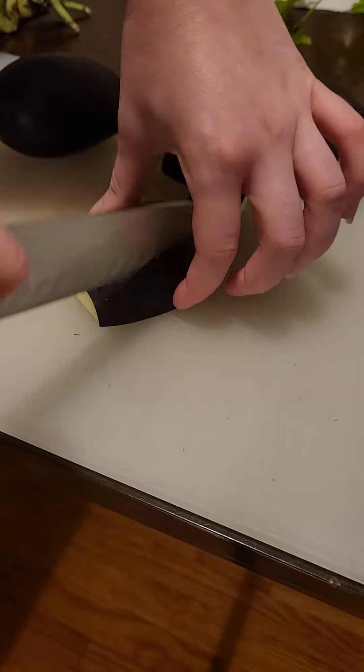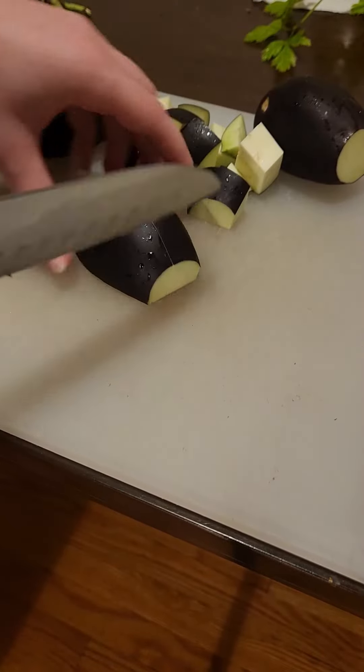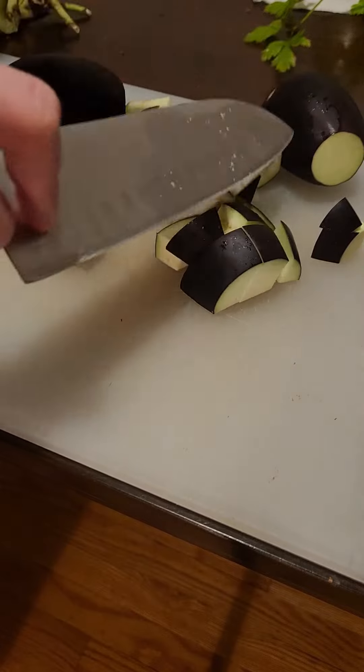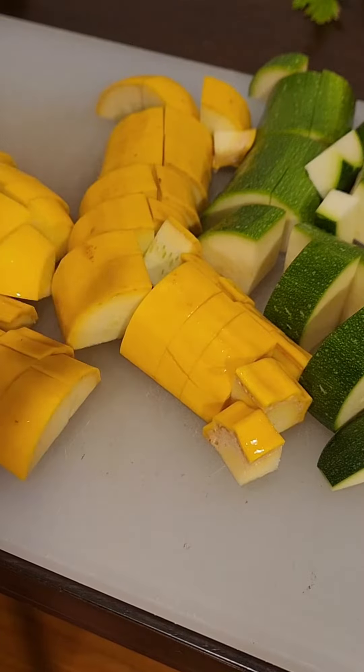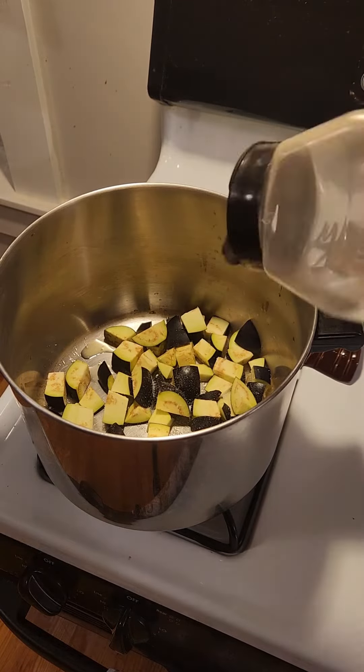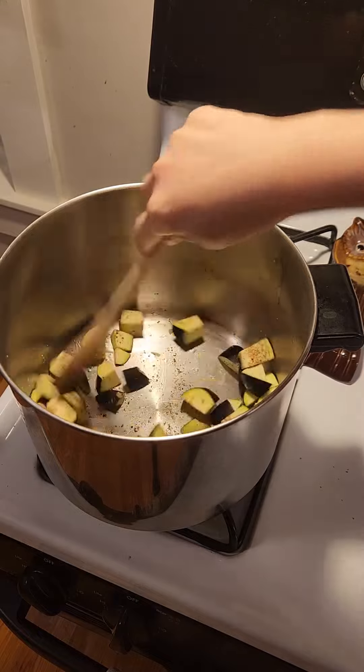To kick this dish off all you're going to do is dice up all of these vegetables. The eggplant you're going to cook first for about 10 minutes to get it soft, because eggplant can be pretty bitter if you don't cook it right. Then once you've cooked that up for a while you're just going to take it out and do the same with all the other ones. Remember to salt and pepper it really well and let it fry.